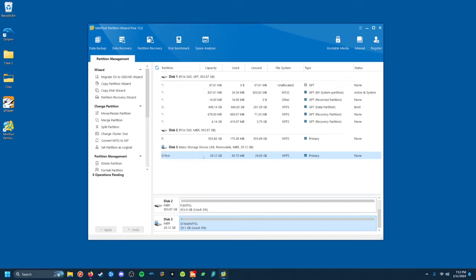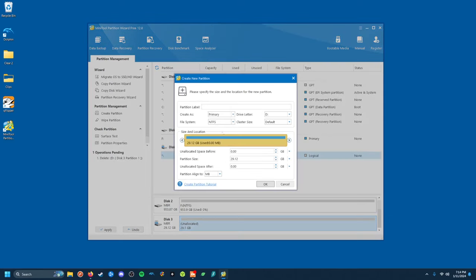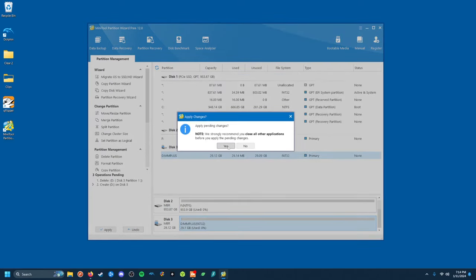Once installed, you just find your SD card, delete the existing partition, create a new partition in FAT32 format, and click Apply.